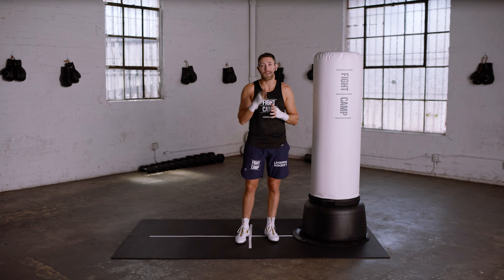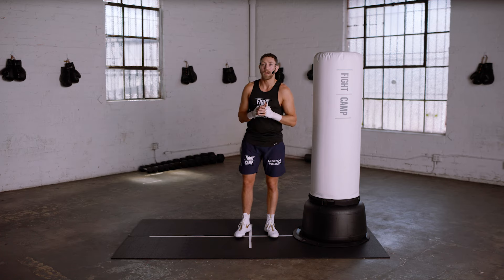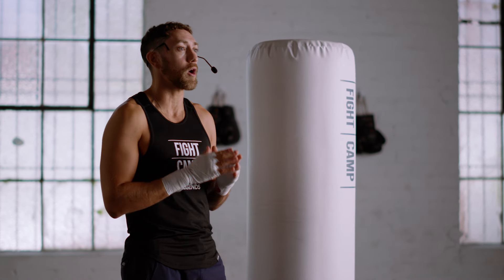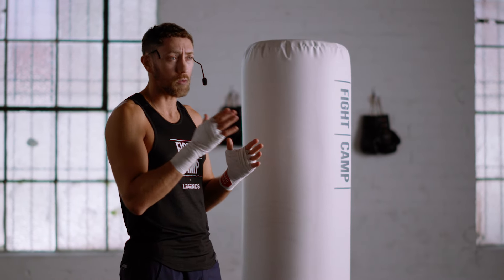We'll cover how to counterpunch like that in a future video, but for now, let's talk about how to slip. I encourage you to follow along as you watch this video and also to rewatch it multiple times to help become comfortable with the techniques.